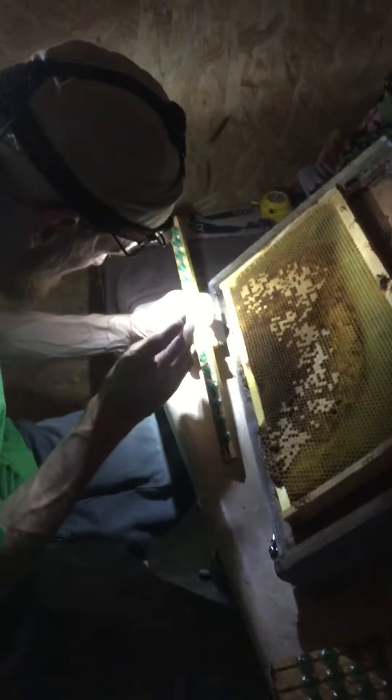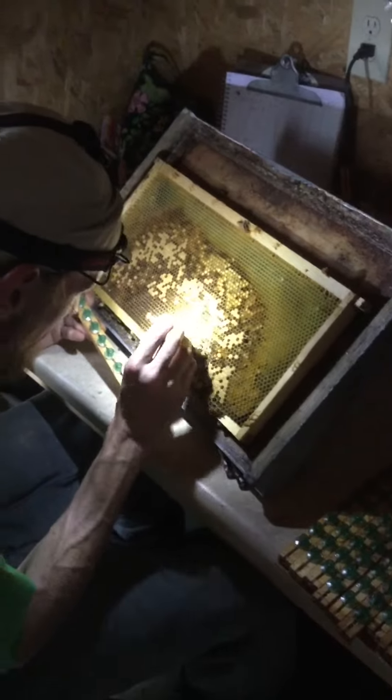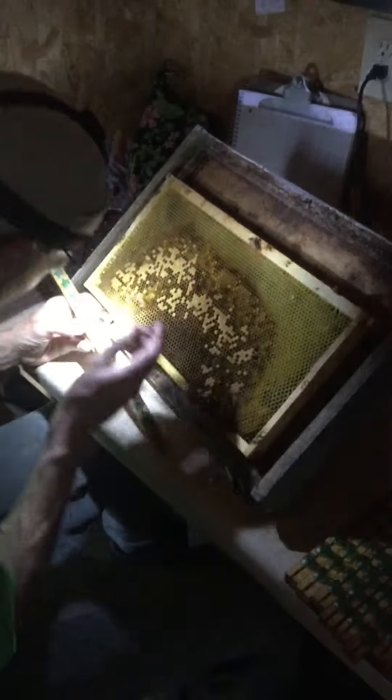We'll do a video at the end — maybe Brian will say some stuff to us about his experience with this tool and working for commercial beekeeping. We'll do a video at the end of the day. I'm going to see you next time. Bye bye.